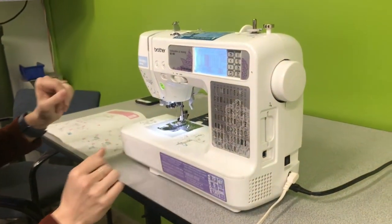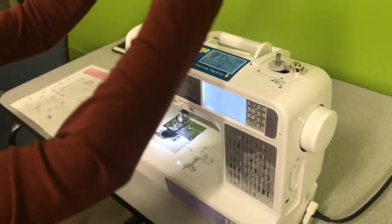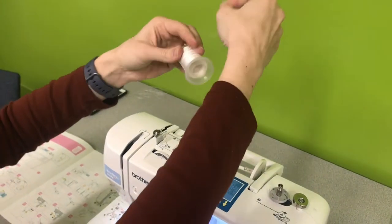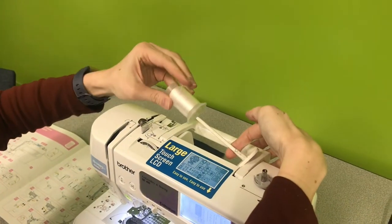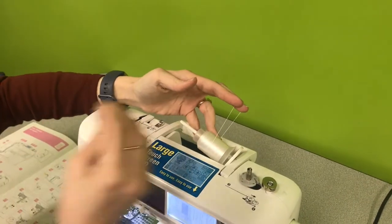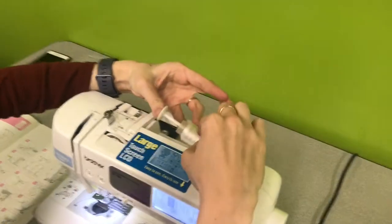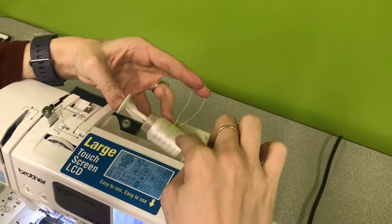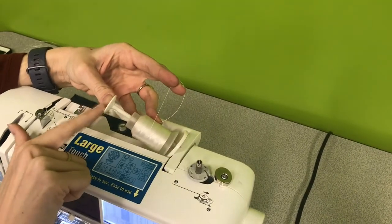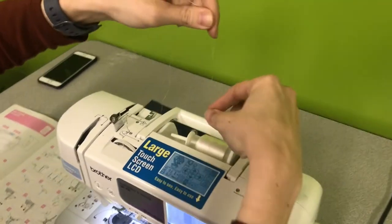We'll start with winding the bobbin. The first thing you're going to do is get your spool of thread. The thread should be coming up the front. Raise this and slide it on. You're going to use one of these little pieces to keep the thread in there securely. You want that to match approximately the size of the spool — so if you're using a larger spool of thread, you'll use a larger end piece.